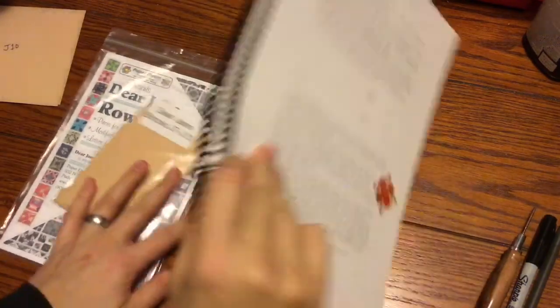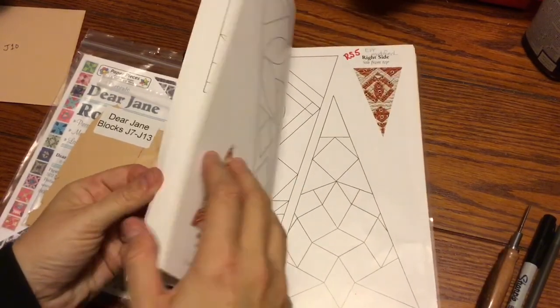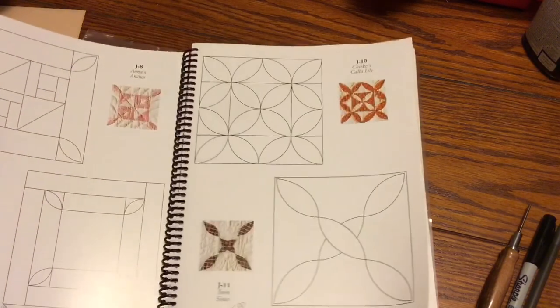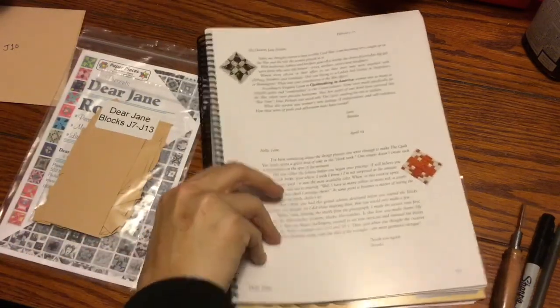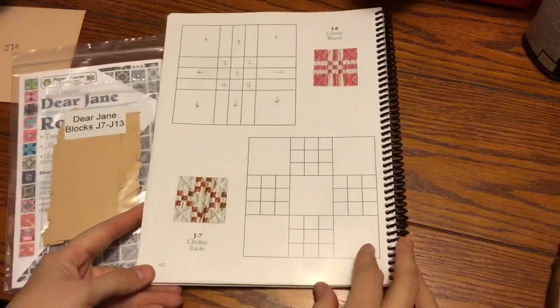The other item to consider is that I have some of these that are modified. Those are in my book — J12 is modified, and then J11 and J9 are also modified. I've already labeled all those, so as I come upon them I will be able to know that I need to reference my book.